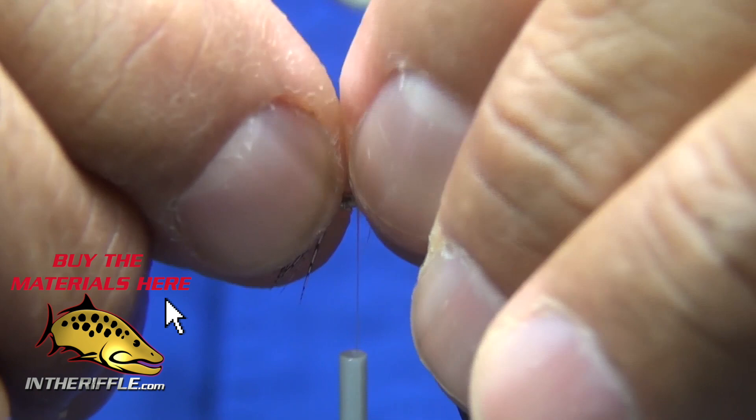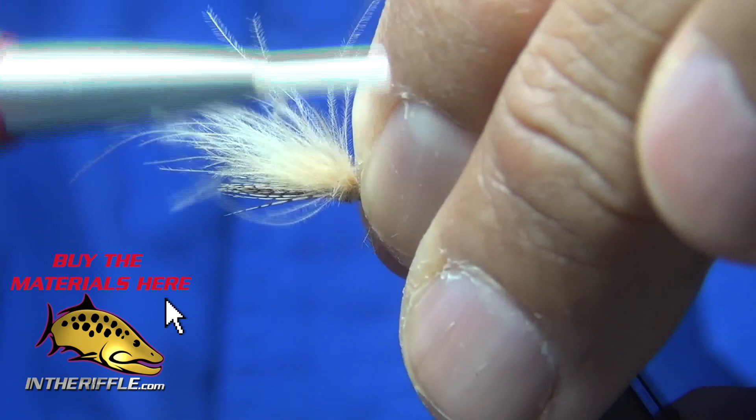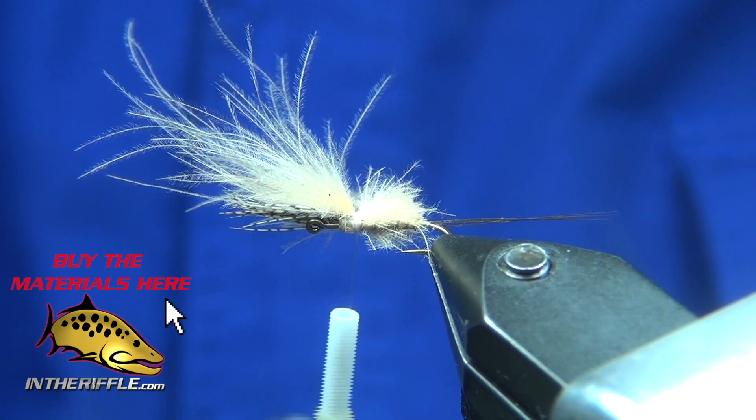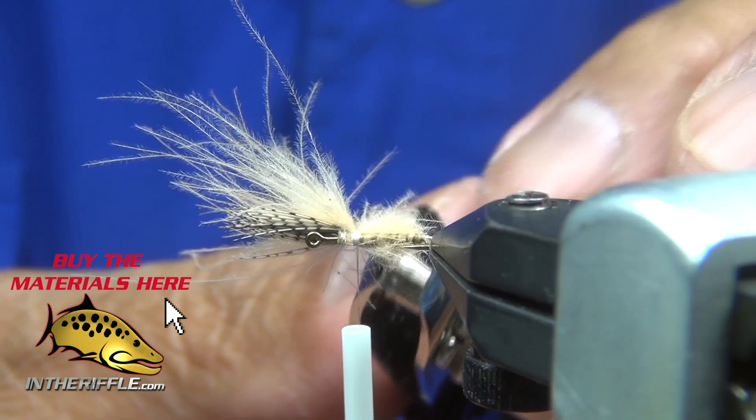I'm going to tie it in by the butts. I want it to be even up — I'm going to let it go over so the bulk of the CDC is even with the partridge. I'll lash it down and trim off the extra CDC butt end sections.